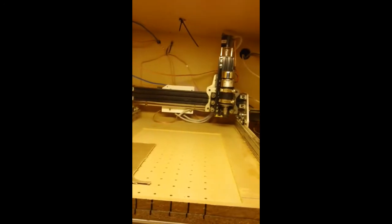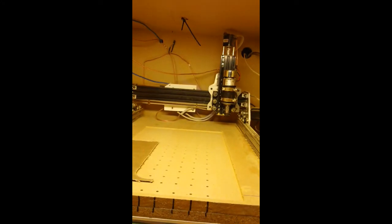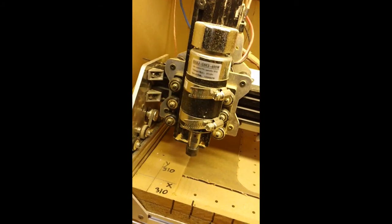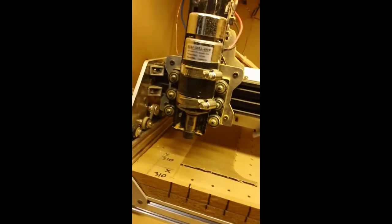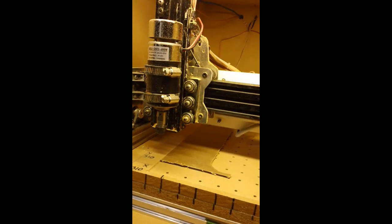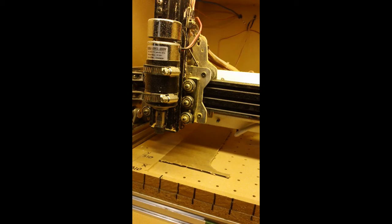The other upgrade I've done is this quiet cut spindle — that's a new addition. The nice thing about it is software control with standard G-codes: M03 to turn it on. So it's activated now. I'll set the speed to 3,000 RPM.